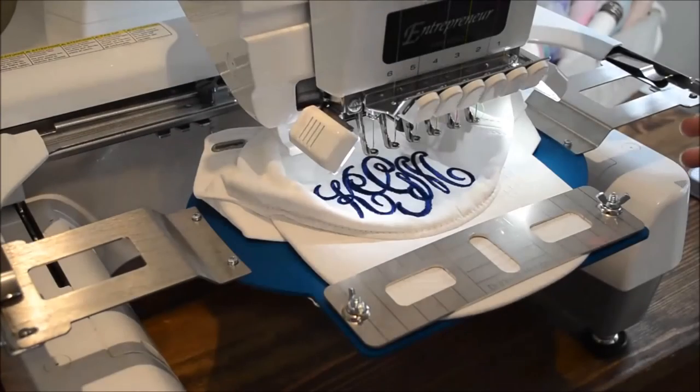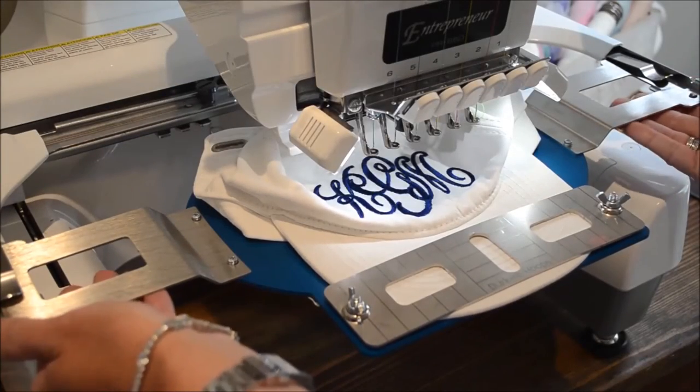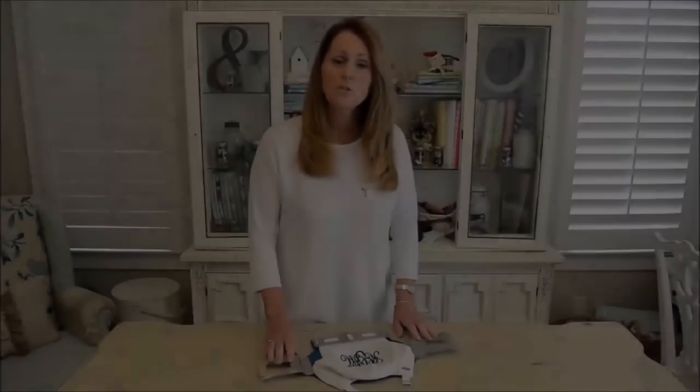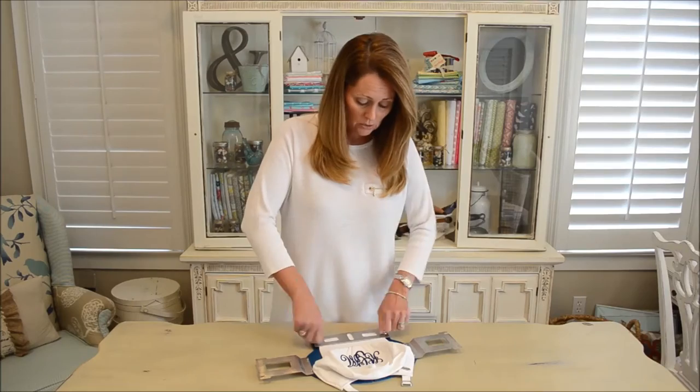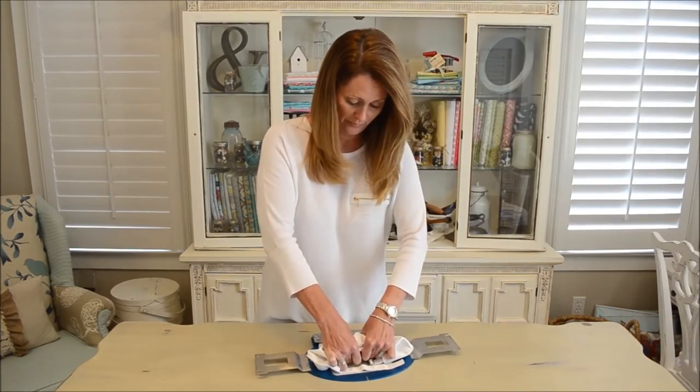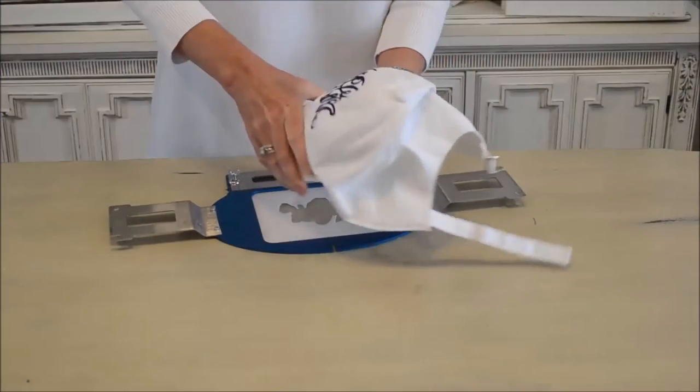Now that the machine has finished stitching, all I need to do is remove the hoop from the machine and take it to my work table. Let me show you how easy it is to remove your cap from the Derky cap frame. All you need to do is loosen the screws and pull your cap away from your sticky stabilizer, and your cap slides right out.